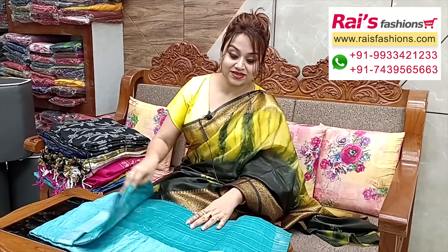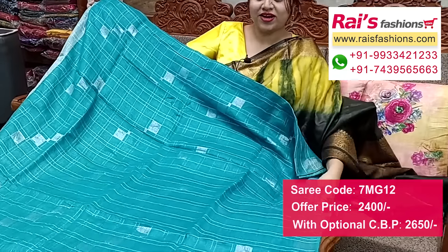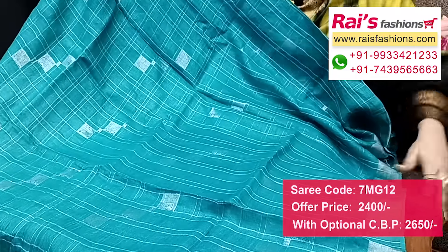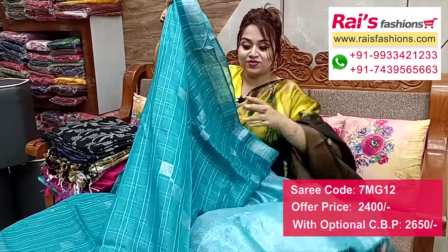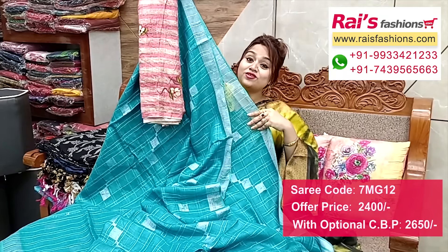Beautiful one — premium quality pure handloom fine linen-by-linen base, all-over silver zari checks with silver zari weaving buta work. Full base with silver zari border and all-over silver zari. Pallu portions fully silver patch pallu. Full base all-over fine silver checks with weaving buta work. Running blouse piece — I suggest linen cotton fabric fully digital printed contrast blouse piece for your trendy looks.